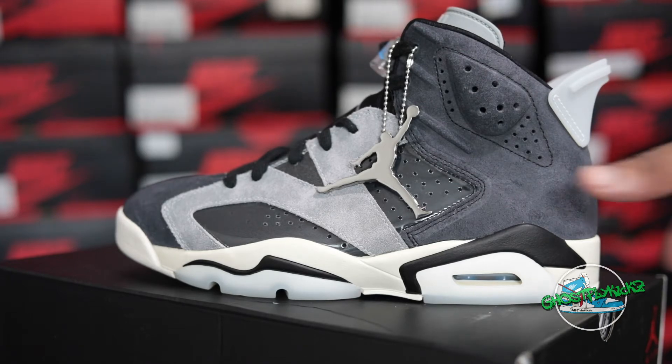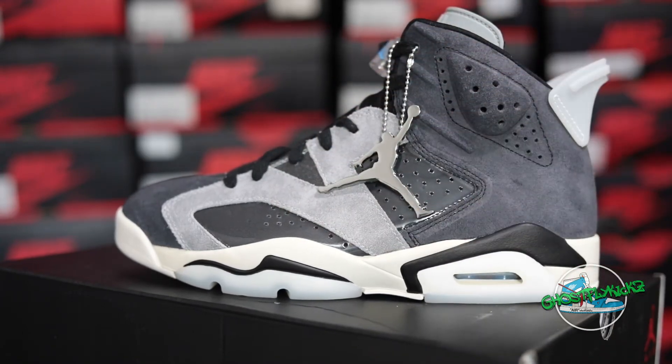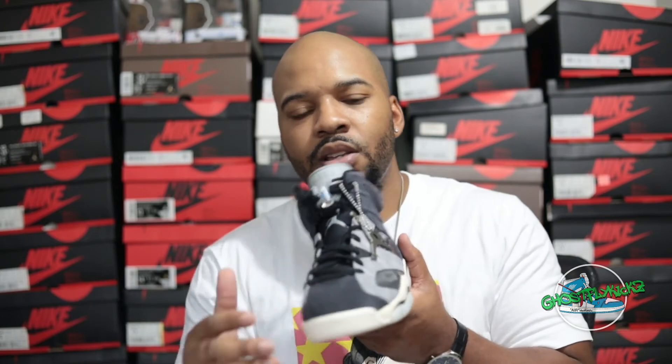Now let's talk about quality. With suede and nubuck materials, there are varying degrees of quality, and sometimes we misjudge quality based on tumbleness, pebbling, or longer hairy suede. This shoe has decent materials — I won't call it premium. For a retail price of $190, I would say it fits the bill as pretty good for Jordan Brand, not exceptional. On the toe, you've got this dark anthracite suede, and as I brush it you can see it changes colors with the strokes. So it's not bad.